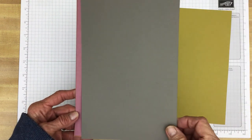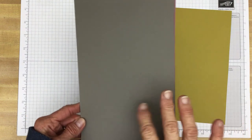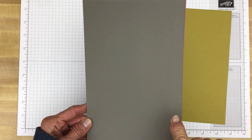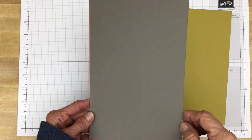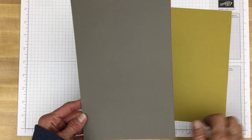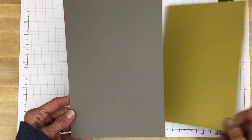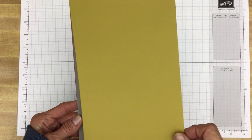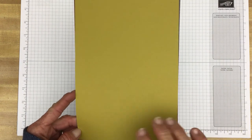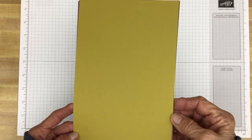This is Pebbled Path — it's somewhere in the grayish area, with some gray, brown, and beige. It's a really nice, neutral color that goes with a lot of different colors and patterns. And this is Wild Wheat, a nice golden color that with certain other colors brings out a green in it.